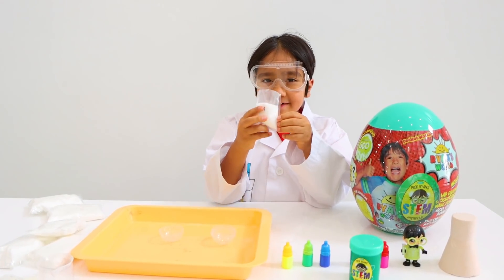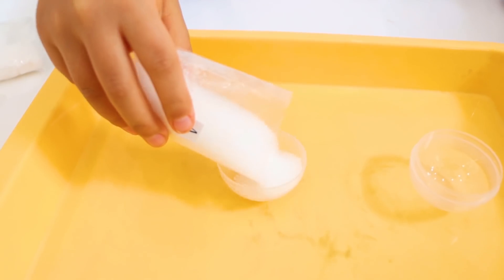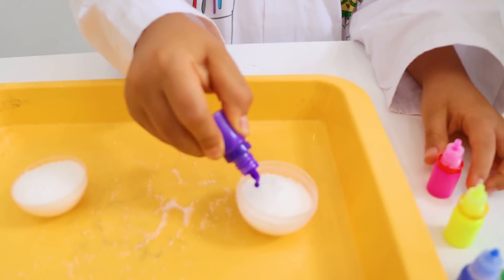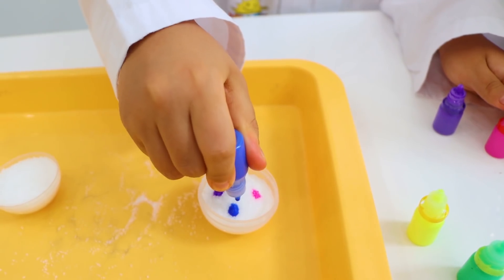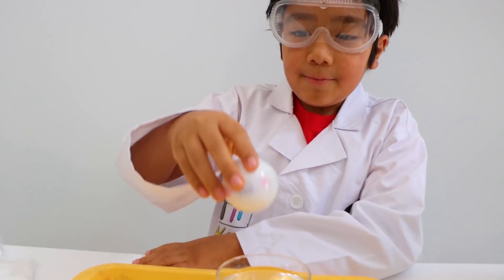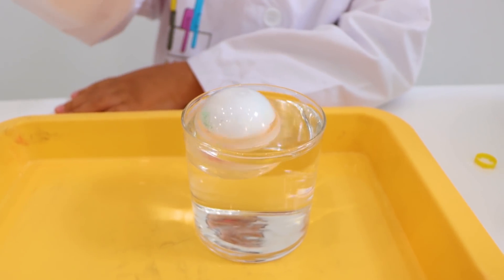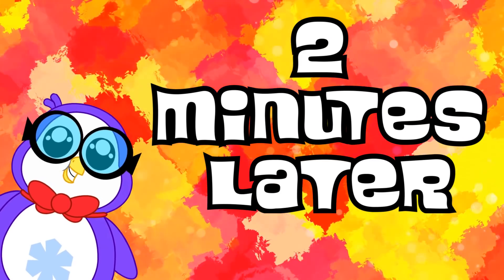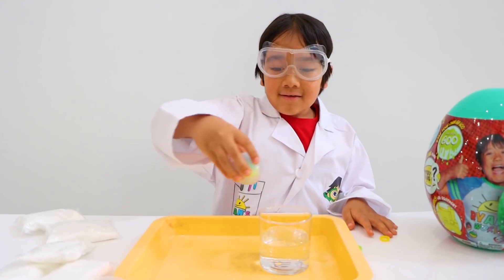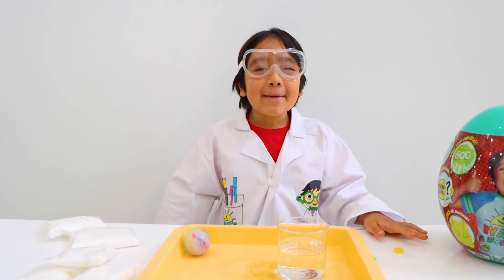First off, the bouncy ball. First, add your crystal into the ball mold. Next, add some color — I'm going to add a bunch of different colors. Once you're done, close up the ball like this, and put it in water for two minutes. Two minutes later — take it out of the water, and give it 15 minutes to dry.